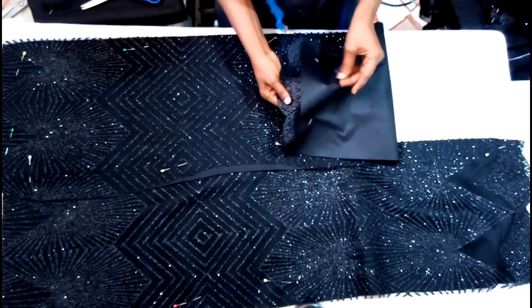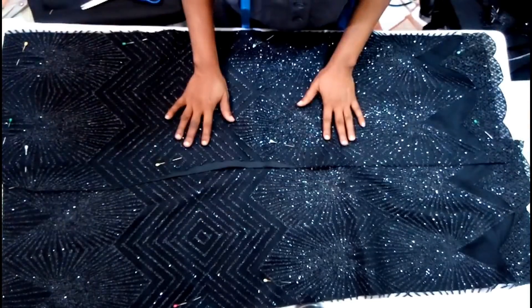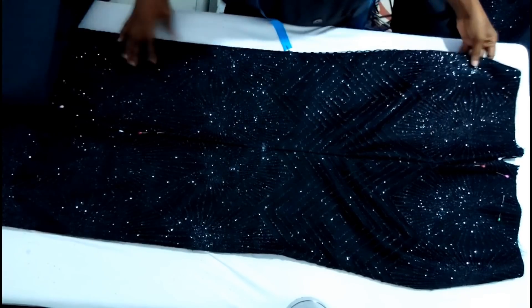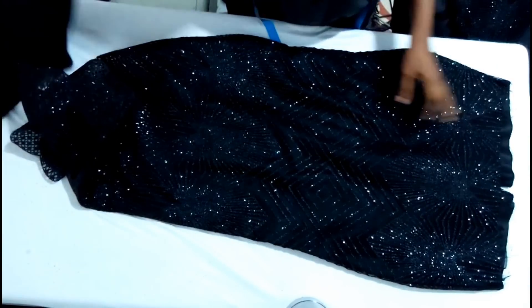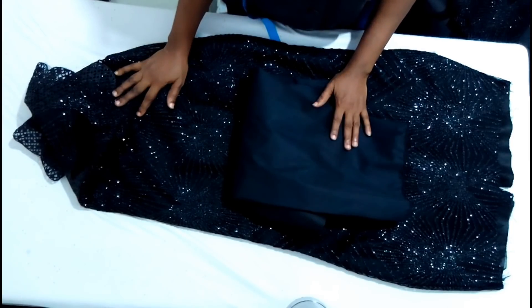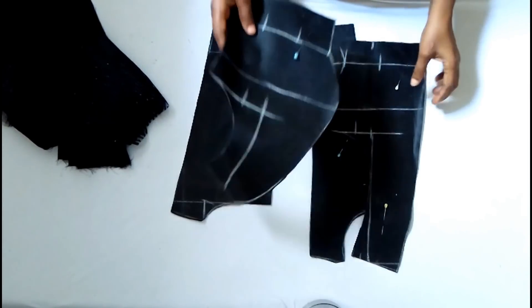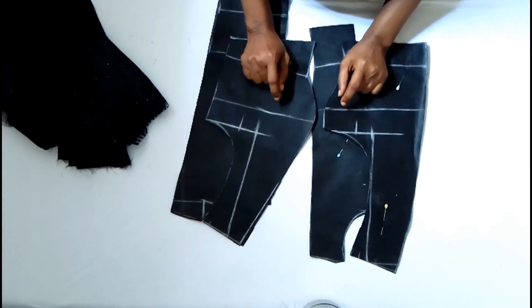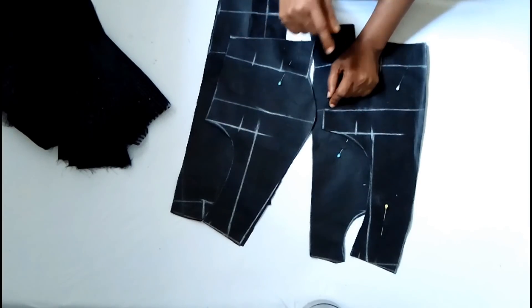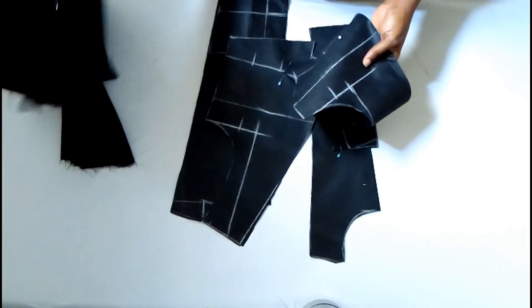I've finished cutting the whole fabric - the lace and the underlining - and I've pinned them together. The next thing is to sew. We're through with the skirt: I finished sewing the front and back with the lining. The next thing is to cut the bodice and the upper side, which is the shoulder princess cut. I just uploaded a separate video on how to cut a shoulder princess cut, so I'm not going to demonstrate it here since the video was getting too long. If you haven't watched that tutorial, you need to watch it so you can follow along. Now I'm going to use the lining to cut the lace and the underlining.